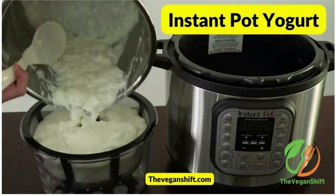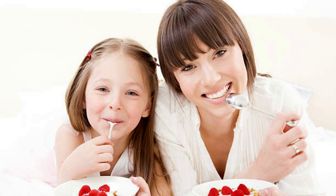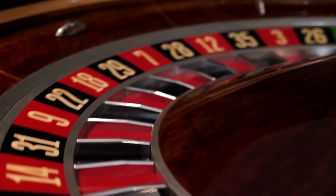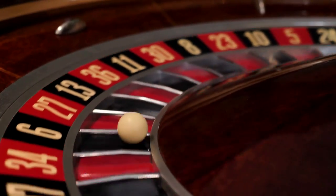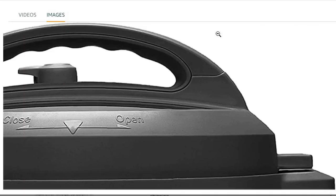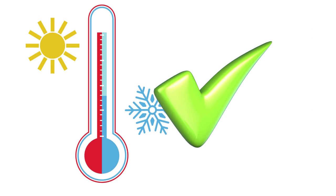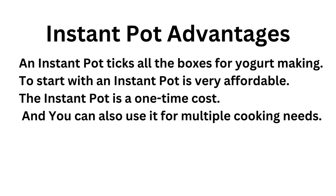Instant Pot yogurt making is our favorite method. You can make larger amounts of yogurt in an Instant Pot with a yogurt making setting, and the results are also consistent. An Instant Pot is worth the price if you want decent amounts of yogurt made right from day one. It's easy for your yogurt adventures to fail if you try to guess the right temperature for the fermentation process, but if you use an Instant Pot with a yogurt maker setting, your problems are solved as the pot has the right temperature right from the get-go. No guessing or trial and error.